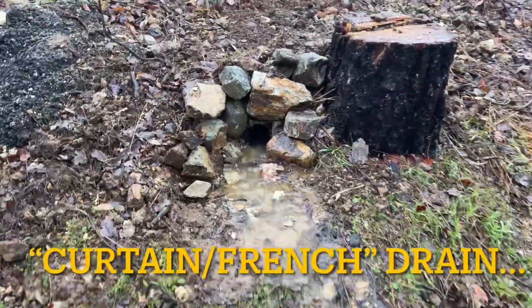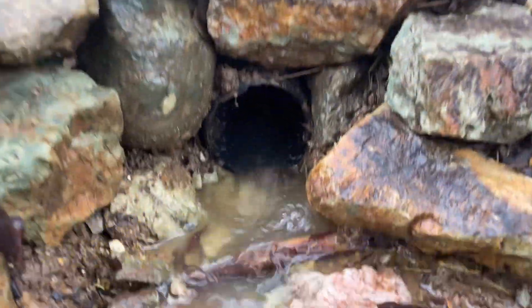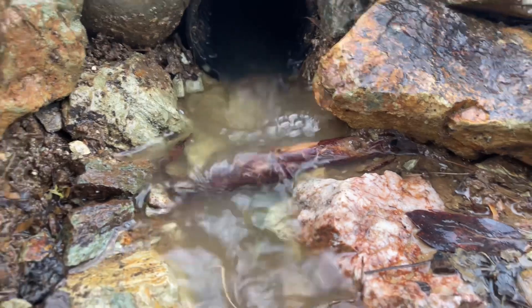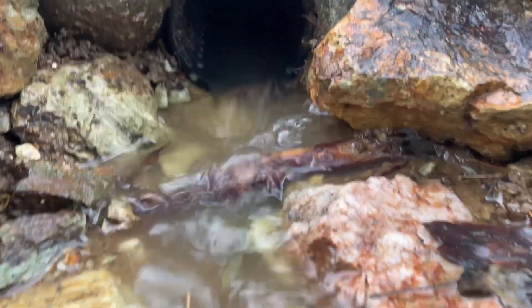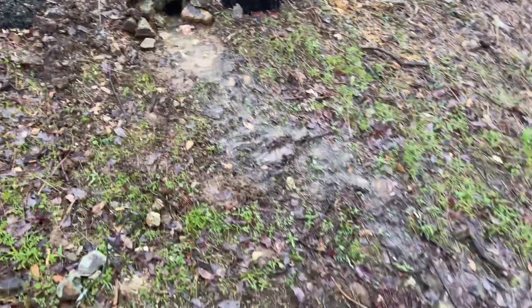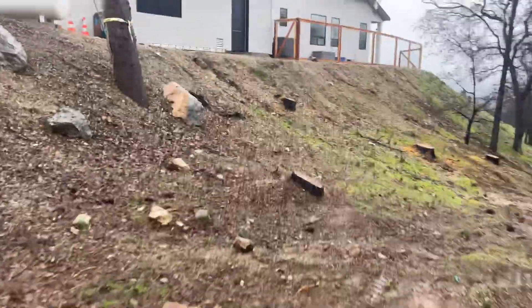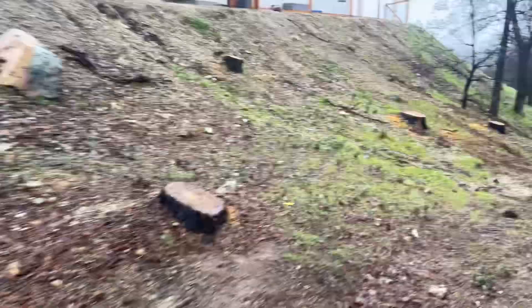This is the outlet of the curtain drain and you can see it's definitely working. It's sending out an awful lot of water. We'll walk down this way and see the outlets of the rain gutters as well.